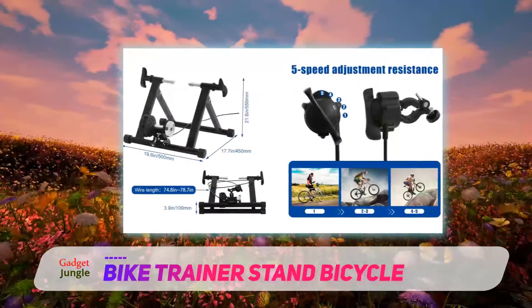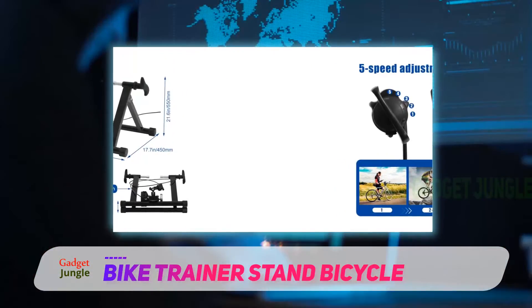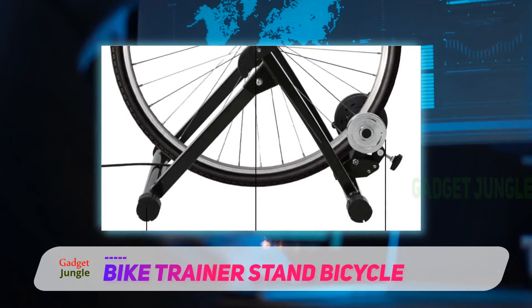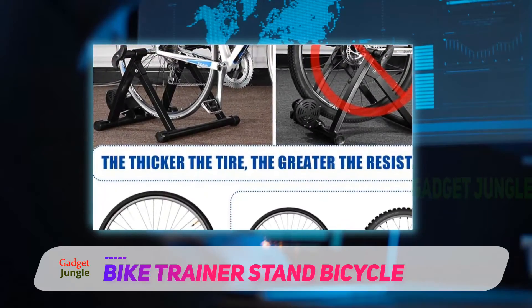With a unique 5-gear regulating system, the high-quality material provides a perfect riding platform. The platform induces a safe base and reduces the possibility of noise generation. Using the integrated adjusting knob, you can go for a change in riding experience as per your need.